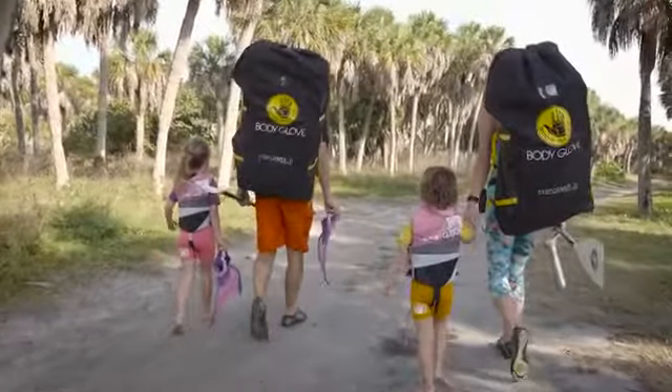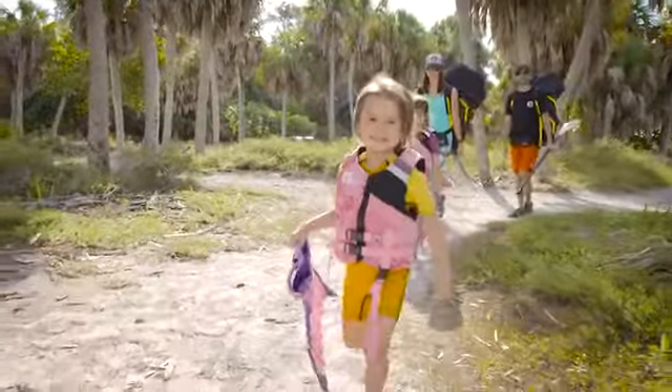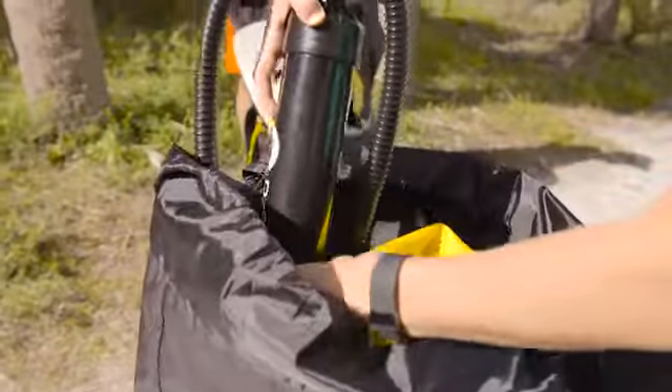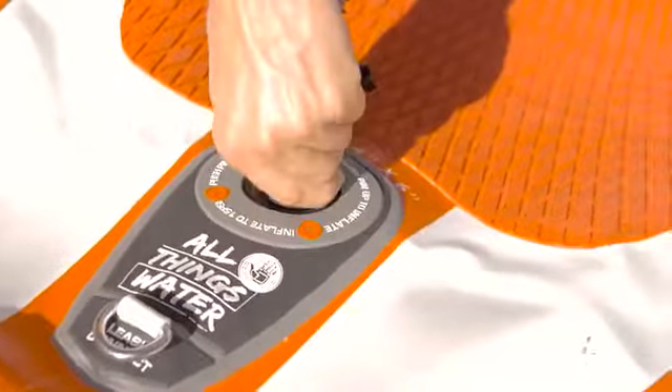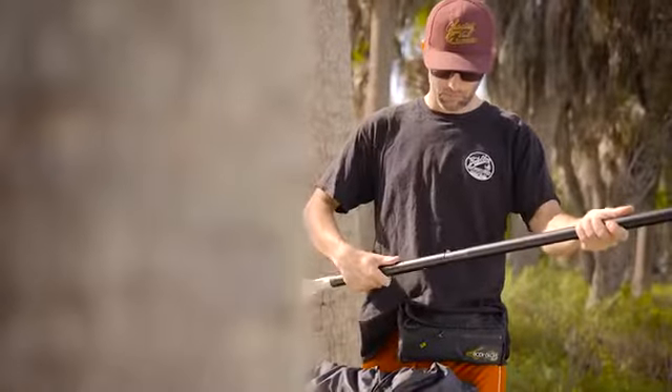Introducing Body Glove's Performer 11 inflatable paddleboard, offering the ultimate convenience. The Performer 11 comes with everything needed to get you or your family on the water, including a backpack, high-pressure pump, leash, and a three-piece paddle.